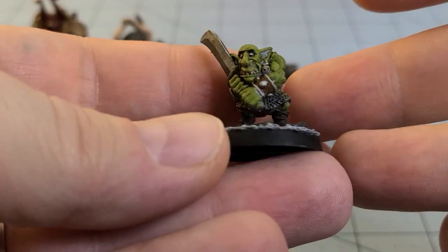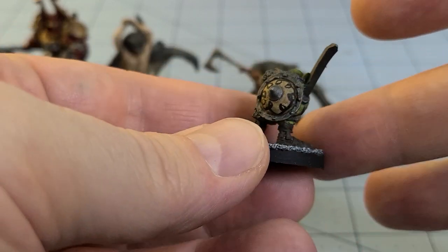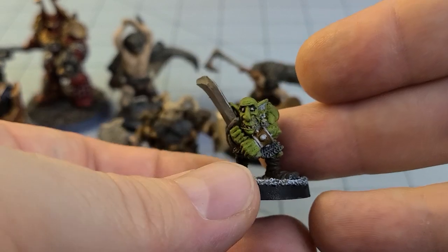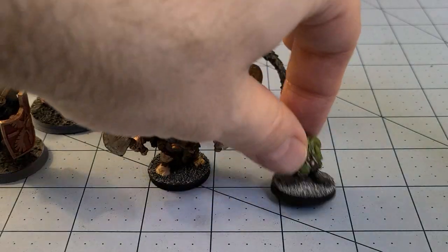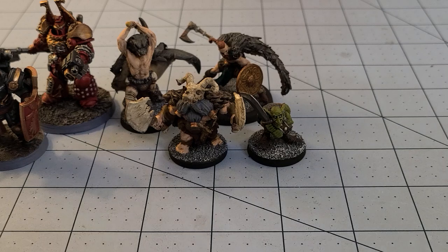Totally random — a Heartbreaker Kev Adams goblin that Impact Miniatures has put out. As always, we'll have those links down below so you can take a look at most of the stuff that we are printing and painting yourselves.